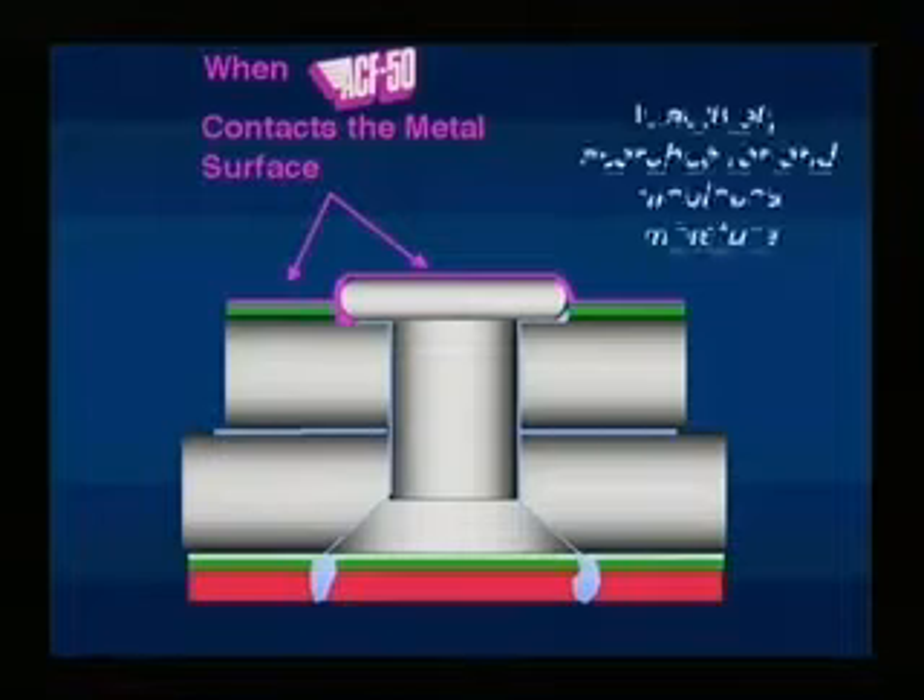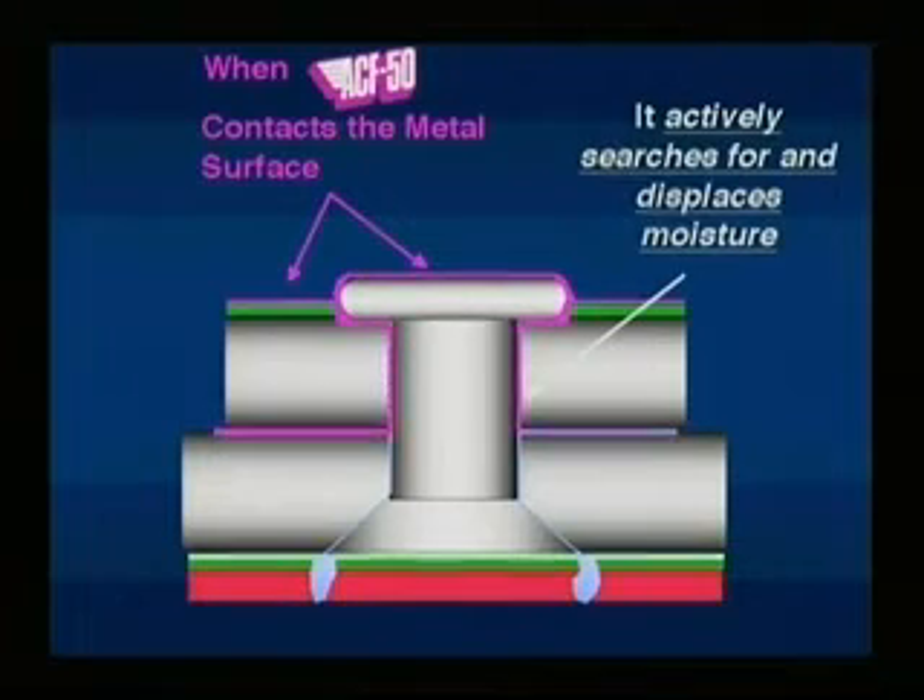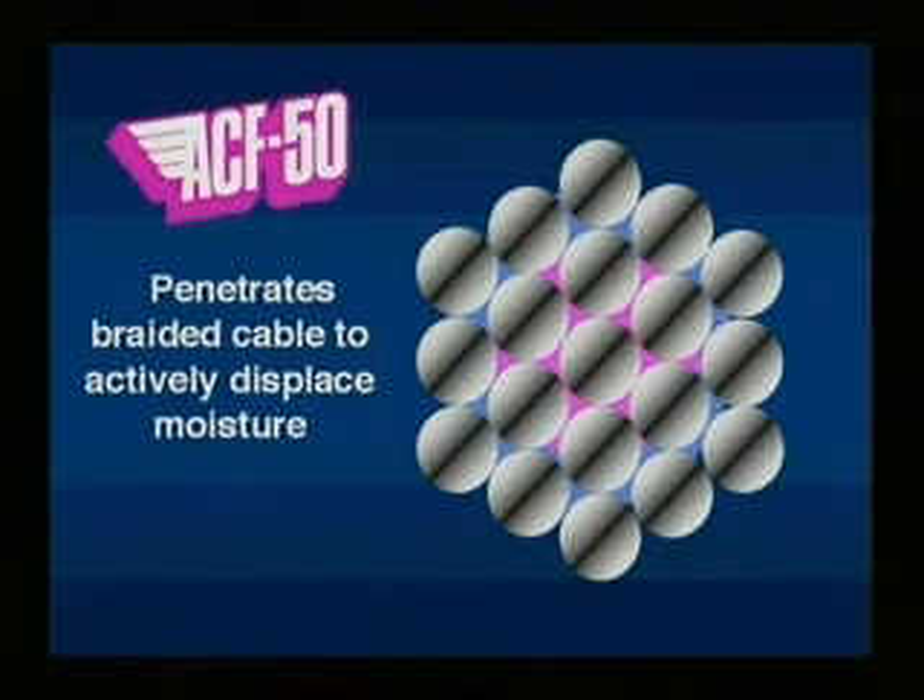ACF 50 flows easily into mechanical voids and even between the strands of cables, searching out and displacing hidden moisture.